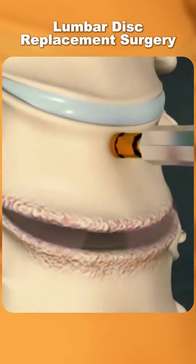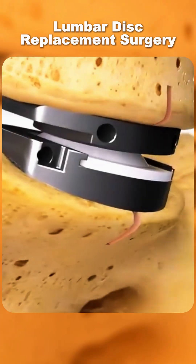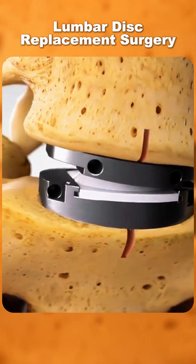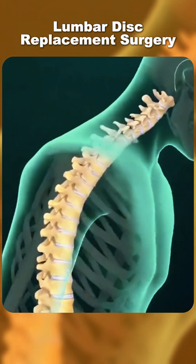During surgery, the damaged disc is carefully removed. In its place, a specially designed artificial disc is inserted. This implant mimics the natural movement of a healthy disc, allowing the spine to bend, twist, and flex normally.